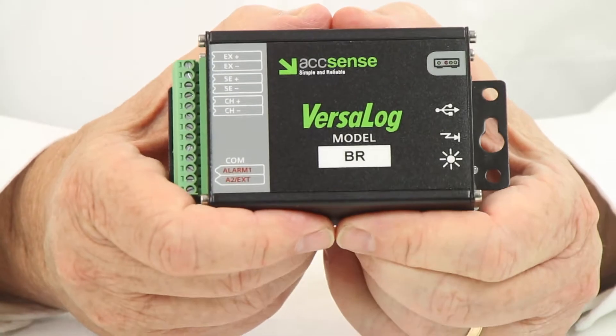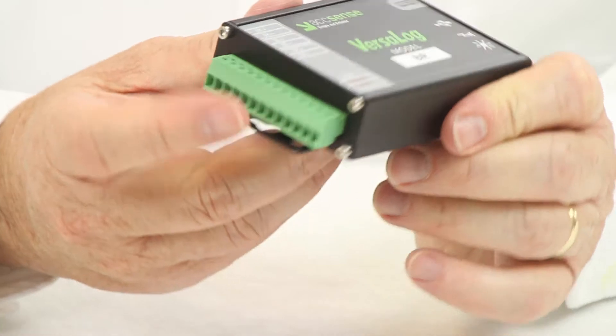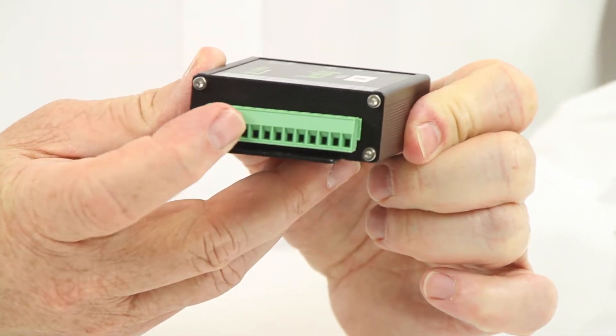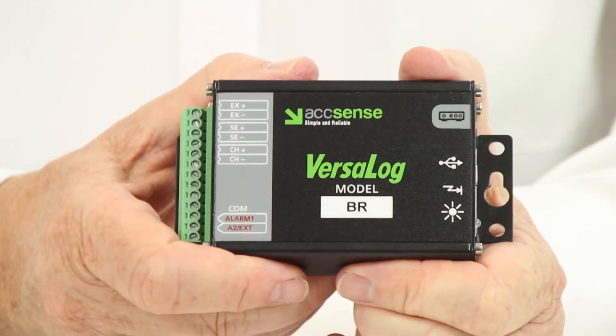The Accent's Versalog BR strain gauge logger is a powerful, low-cost solution for simple strain gauge applications. The Versalog BR can accept a single four- or six-arm Wheatstone bridge, plus it has an on-board thermistor for logging ambient temperature.